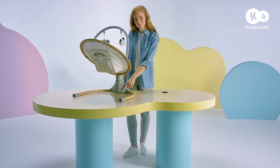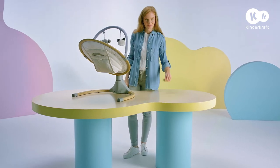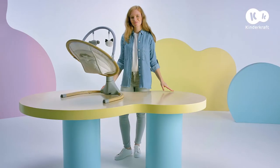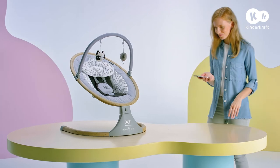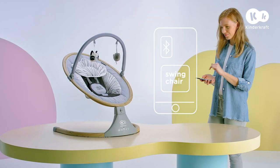The rear of the base has a place to connect a pen drive with your own music files. You can also turn on music from your phone — just turn on Bluetooth and choose 'swing chair'.